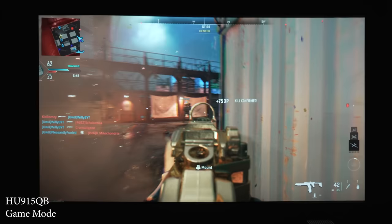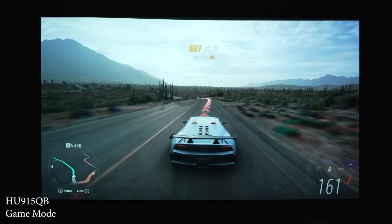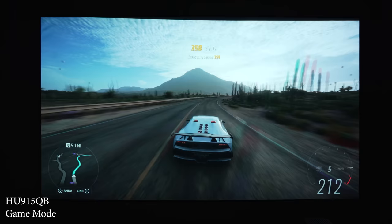The next category is actually one of the shortfalls of this projector: gaming. Even though 4K games look absolutely fantastic, it unfortunately has input lag that's too high for fast-paced or competitive gaming. I measured the input lag at 79 milliseconds, which is far too slow for something like Call of Duty. If you're a casual gamer playing racing games or anything that doesn't require super fast reaction times you'll love how the games look, but input lag is definitely not its strong suit.